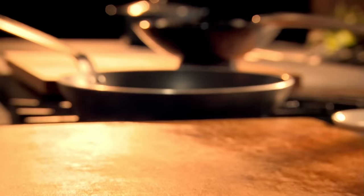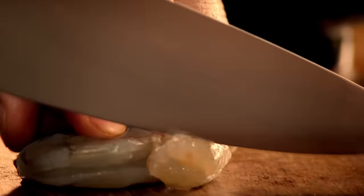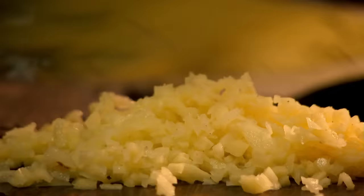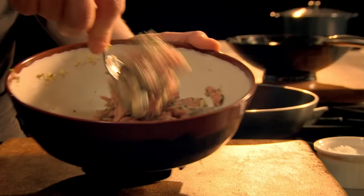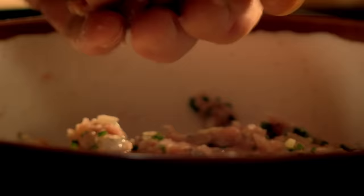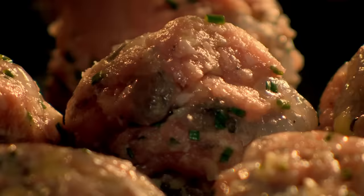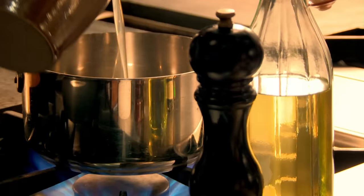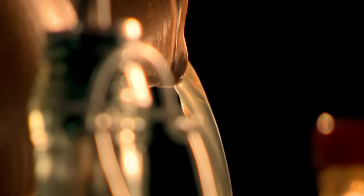For the pork and prawn balls, in a bowl add pork mince, then add finely chopped prawns, diced ginger, and chopped chives. Season and roll into ping-pong sized balls. For the broth, heat fresh stock and add star anise.